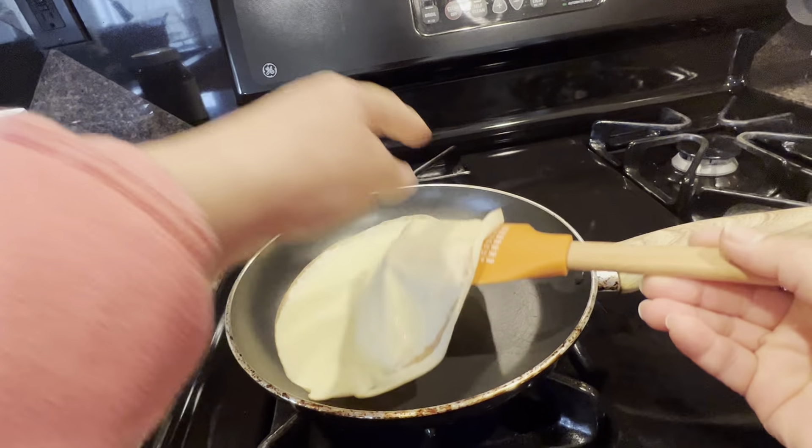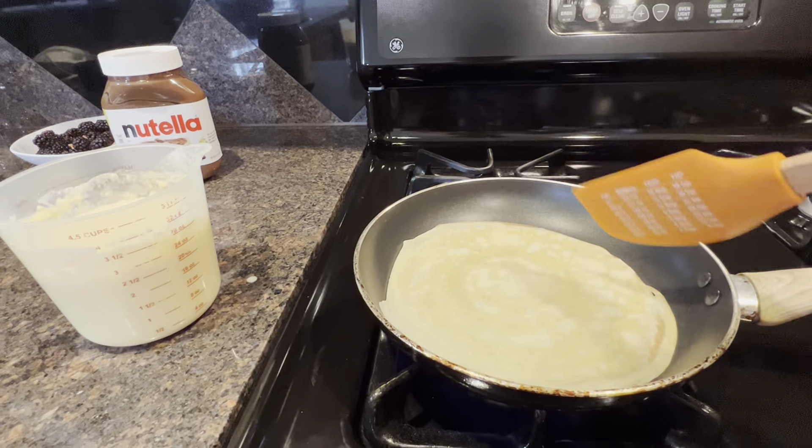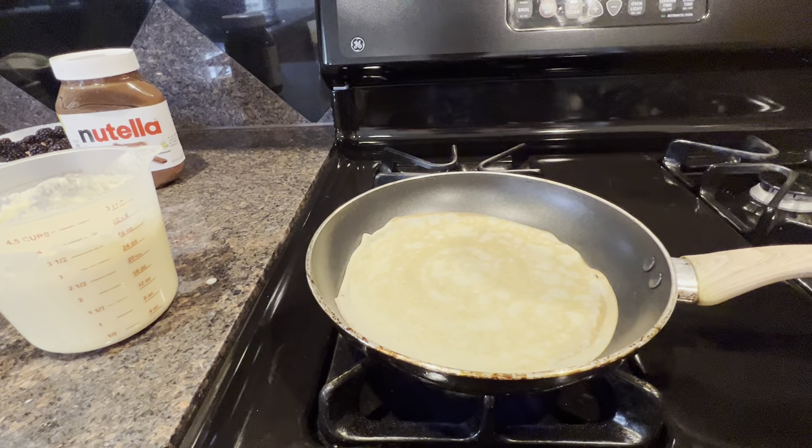It's getting ready. That's good enough. I flipped it — let the other side cook. And the first one, it wasn't that bad actually.